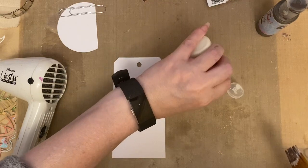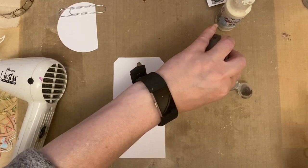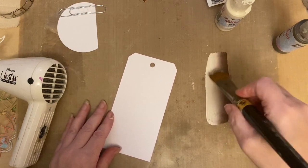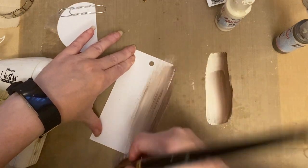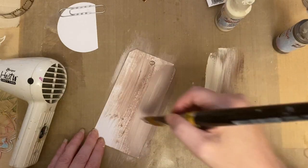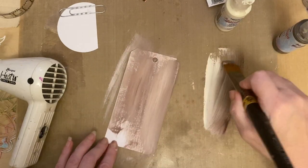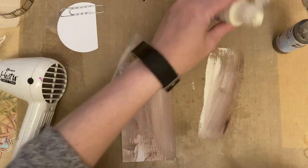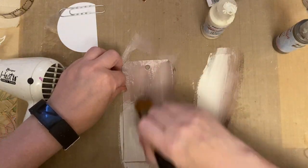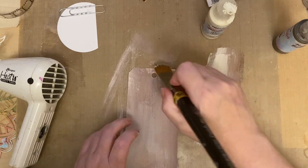I'm going to use some cream paint with a touch of brown for my tag. I'm going to use a paintbrush and blend that, then add it to my tag just to give a nice blend, applying this over the tag. I'll then add this to an MDF tag just to give it some stability, so we get a lovely blend with a nice colour.